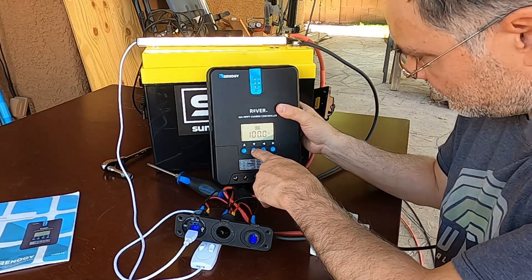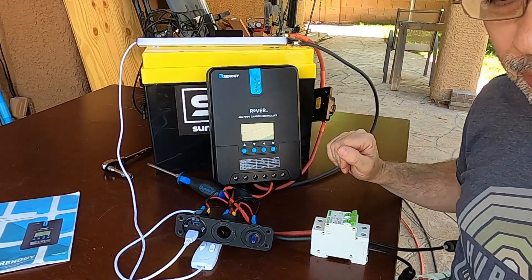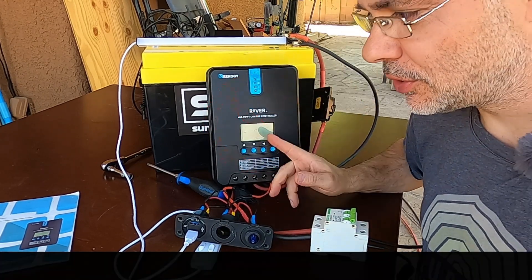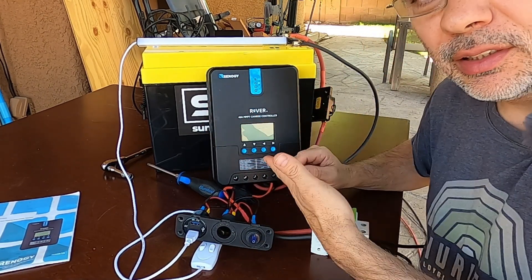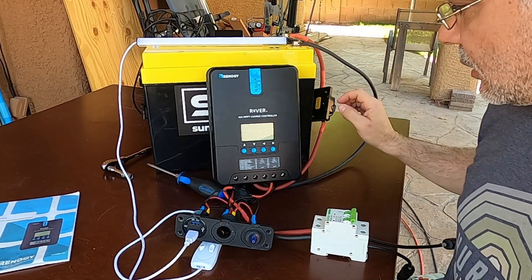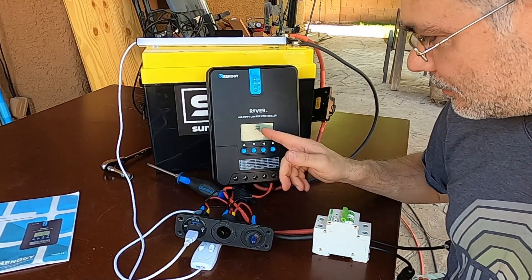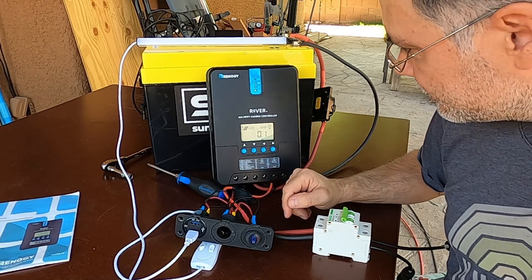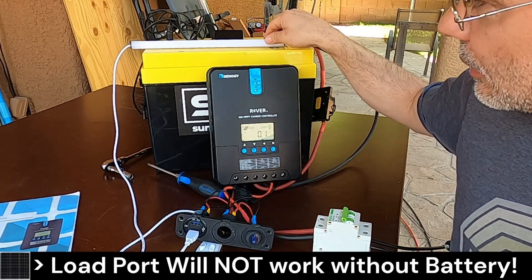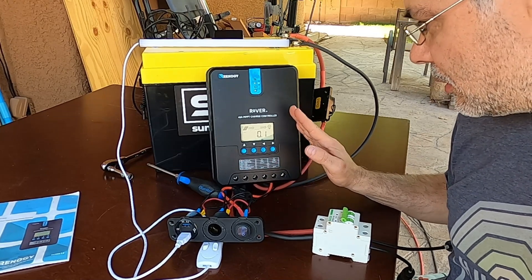Now it's charging at 18 amps — that's the normal way. Now I'm disconnecting the battery and connecting the solar, which is what you shouldn't do. A lot of people ask why not use a charge controller — the difference is you need a battery to operate it. The question is: can we use the load port directly off solar without the battery? So battery is disconnected, solar turned on. It came on with an error: 'no battery' — and the load port is not working at all. It won't even attempt to power the load port.